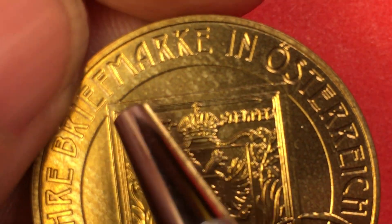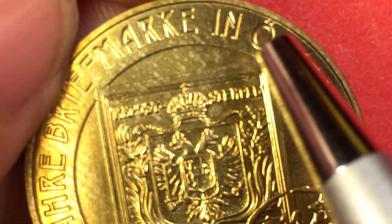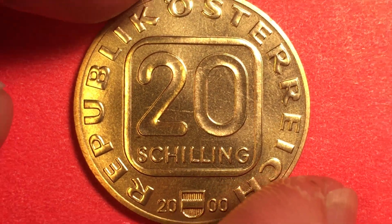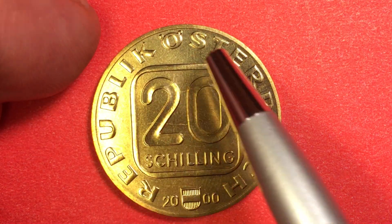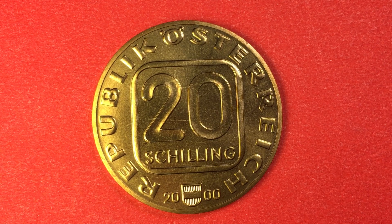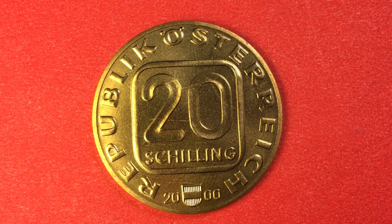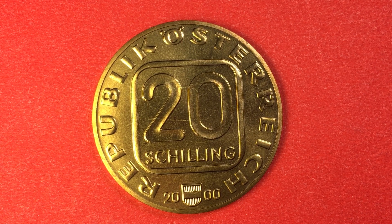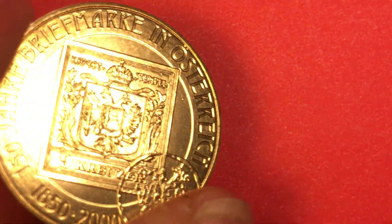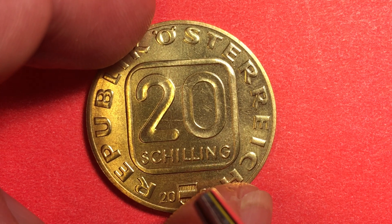We tip it up and see a smooth edge. Then we get to the back — it's a pretty plain back. It says Republic Österreich, 20 by the escutcheon, and it has a square around it. This is probably a $6, $7, or $10 coin. What's really interesting about this one is that it also was demonetized, so it only lasted about a year and a half — a pretty high-value coin for that short amount of time. The engraver of the postal side was Andreas Zanatschka, and the engraver of the obverse was Kirk Bodlak.